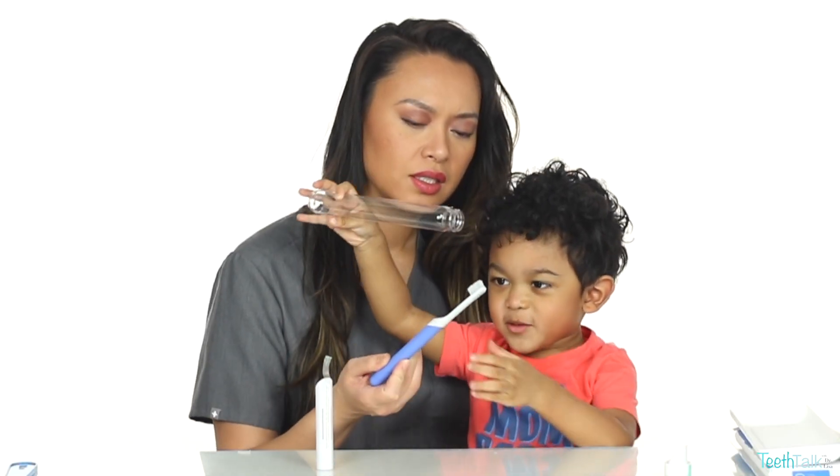Electric toothbrushes can remove more plaque than a manual brush, and that's why I want him to become comfortable with using one. What's this? Toothbrush. So for me, the earlier he can become comfortable with one, the better.